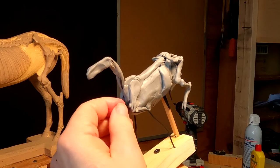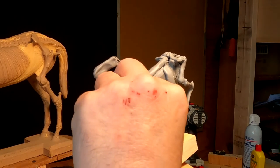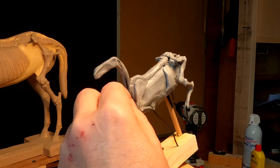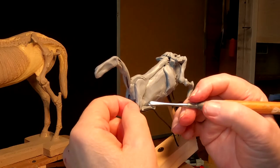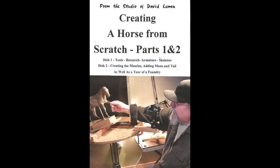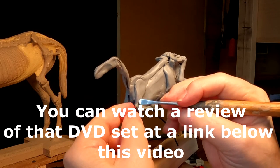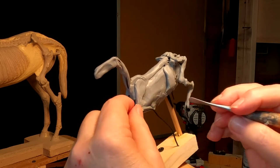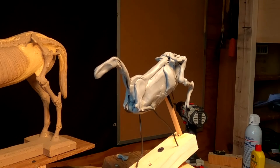I'm just building the structure for underneath the muscles — you do have to have that. I show all this in that 2D set that I've got on creating a horse from scratch. So I'm just going to continue working here.